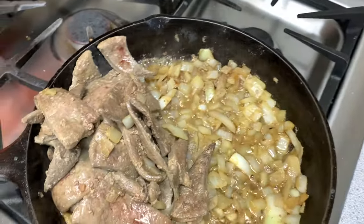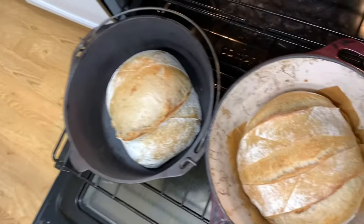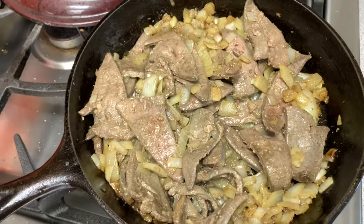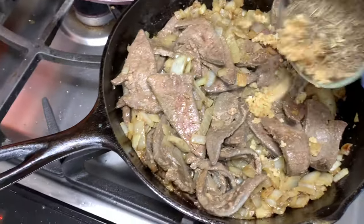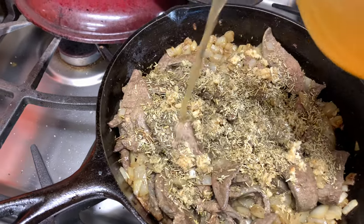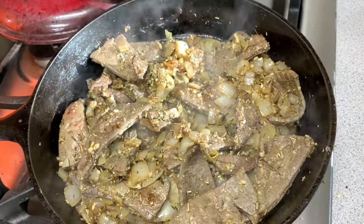We will be enjoying our liver pate on some fresh baked sourdough bread — I will link that recipe above. Starting to cook it all through again, I'm gonna add the seasoning and spices, and then one tablespoon of apple cider vinegar. Then I'm adding some salt and some pepper.